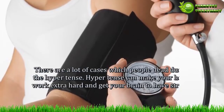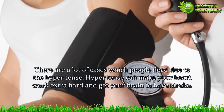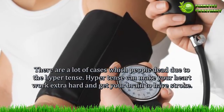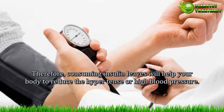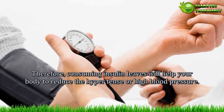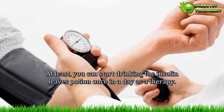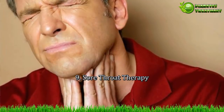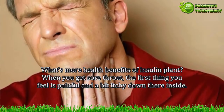Benefit 8 — Blood pressure reducing. If your blood pressure is too high, the result can be fatal. There are many cases of people dying due to hypertension. Hypertension can make your heart work extra hard and can lead to stroke. Therefore, consuming insulin leaves will help your body to reduce hypertension or high blood pressure. You can start by drinking the insulin leaves potion at least once a day as therapy.